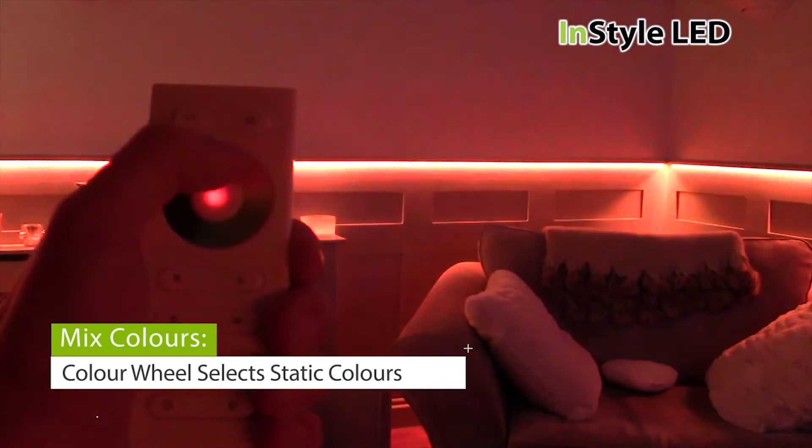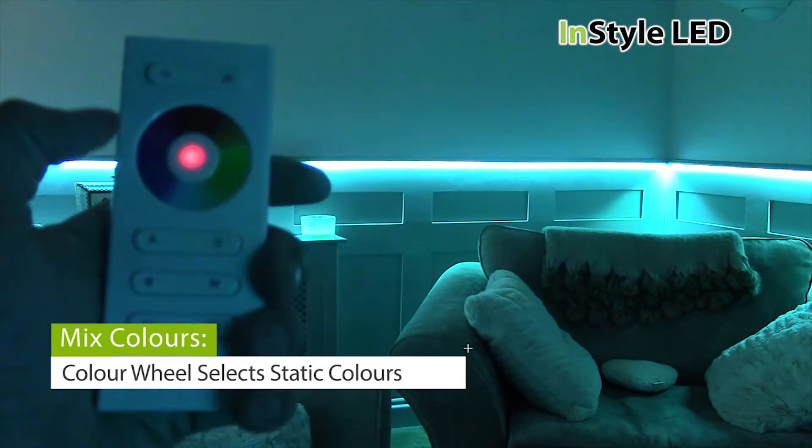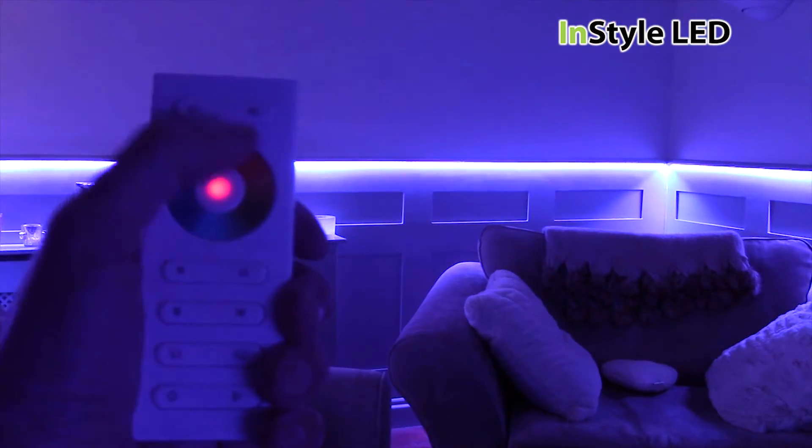The touch colour wheel allows you to select any static colour. Your LEDs will stay on this colour until another setting has been pressed.